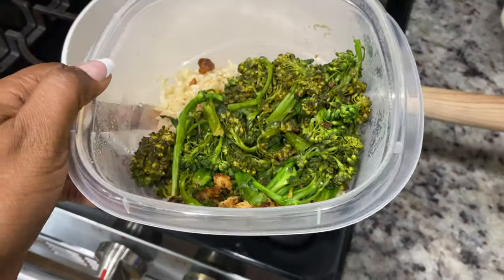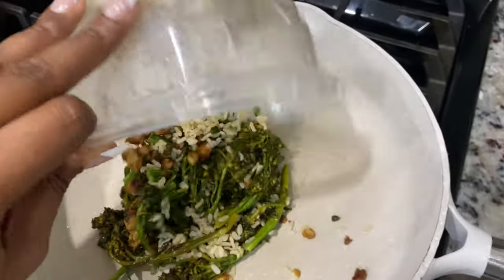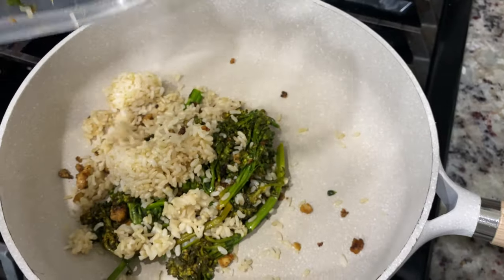Now I'm making lunch. I had some leftover rice and broccoli from a previous meal. I'm cooking that in a skillet, adding some vegan cheese to make a cheesy rice broccoli situation, then adding some protein. I took some of the crumbled tofu from breakfast and added that in as well.